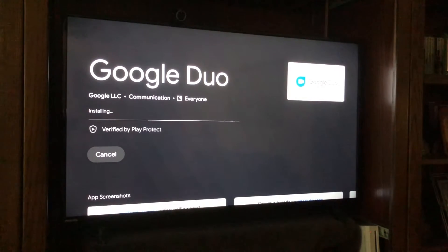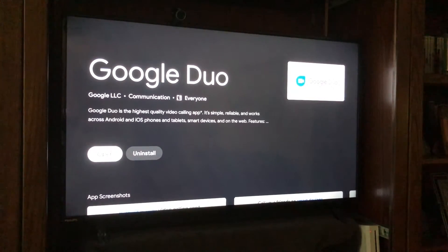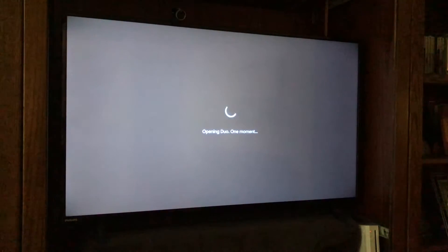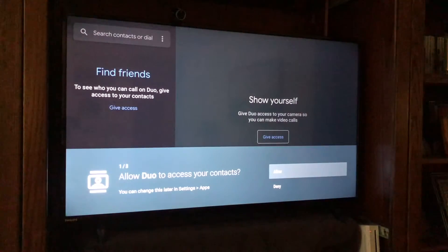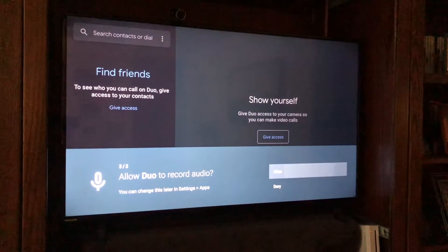Now we've installed the application and we click 'Open.' For a video conferencing program to work, you need to give it access to your contacts — these are your Google address book contacts — so you can make calls directly from your TV to any contact who can video conference through Google Duo. I'm going to skip that for now. Note at the bottom that you can change this later under Settings and Apps if you want to revoke or grant access.